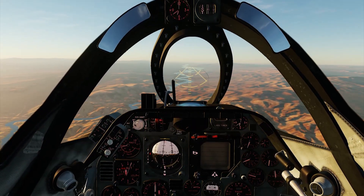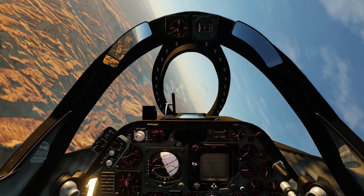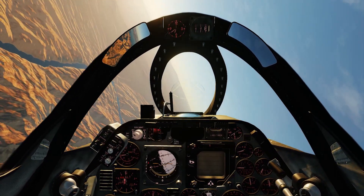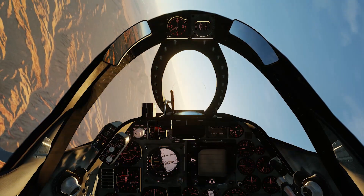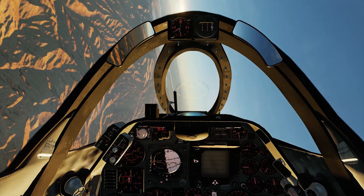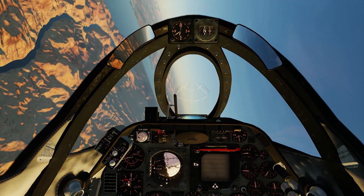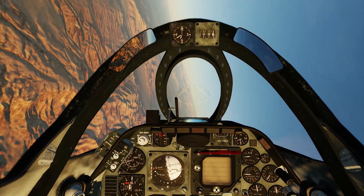Next, I'm doing a sustained turn at 10,000 feet — same concept as at 5,000 feet. The main goal is to stay level and keep the airspeed at 370 knots. After doing a few of these, the average turn rate was from 11 to 11.5 degrees per second, which is fairly accurate as well.